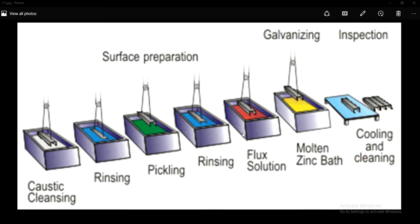Firstly we go for the cleaning process. Once the steel is fabricated, it will be immersed in a caustic solution, also called a degreasing solution, to remove oil, grease, dust and dirt. This is followed by dipping in a hydrochloric acid bath, which is done to remove mill scale and rust formation, so as to prevent the metal from getting corroded.